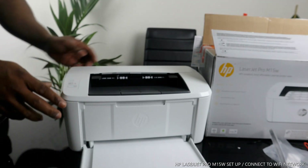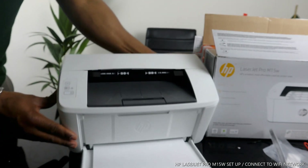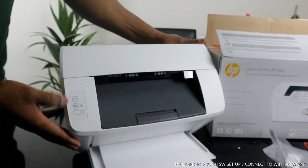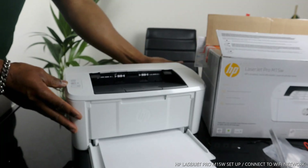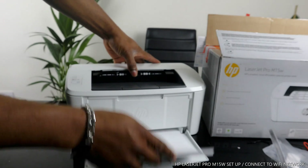This button is the resume or cancel button, and this is the Wi-Fi network light. To turn this printer off, press this button and it will turn off completely. You can see the printer is now switched off.